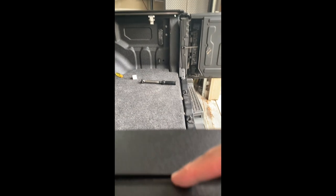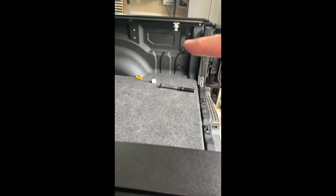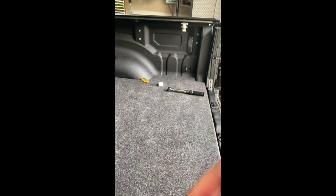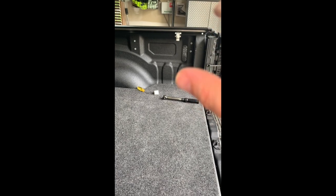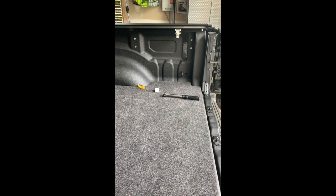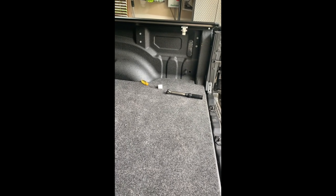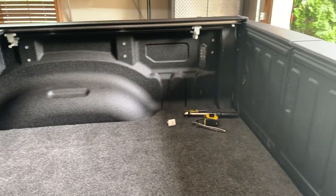I took measurements from the track — you're supposed to take three different measurements to make sure the rails are square. It was 62 inches perfectly at the front, but 62 and a quarter at the back, which surprised me since the cover still rolls pretty well. I'm going to need to loosen up these two brackets and use those plastic or nylon washers to adjust the squareness of the rails — tighten them an eighth of an inch each side — and then we should be golden.